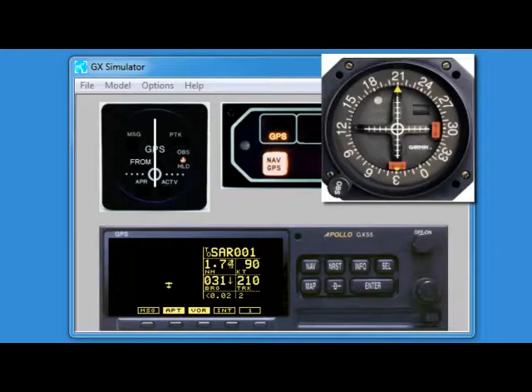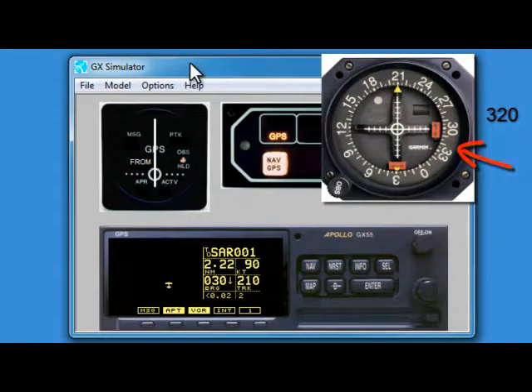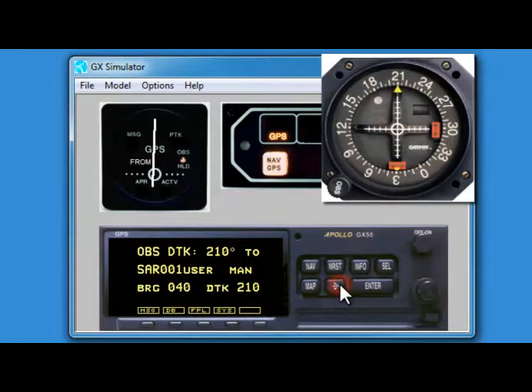As we approach our two-mile point, we can look at our VOR CDI set to our inbound course of 210, and we can see our next turn is going to be to 320 — no mental math required. So we'll turn now to 320. This is our DR leg, so we want to just fly our heading, then double-pump the direct button and dial our next inbound course, which in this case is going to be 060.